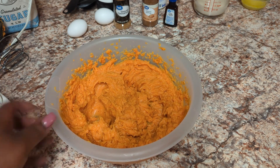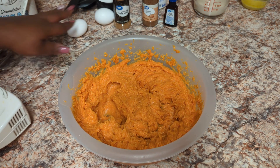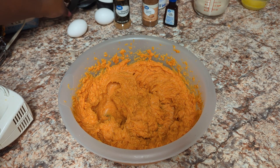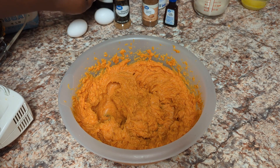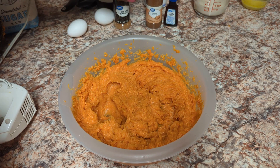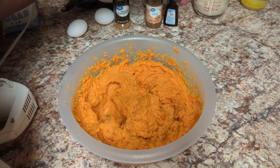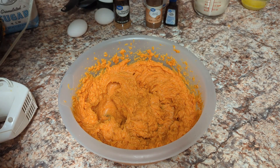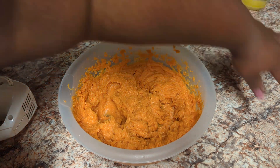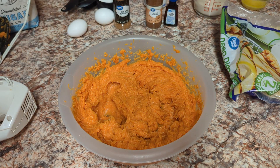Every time I put an ingredient in, I'm going to blend. Here's what I'm putting in my pie: two eggs, one and a half cups of sugar, one teaspoon of cinnamon, one teaspoon of vanilla, about one eighth teaspoon of nutmeg — you don't want to go too crazy with the nutmeg — three fourths cup of evaporated milk, three teaspoons of butter, and of course our pie crust.